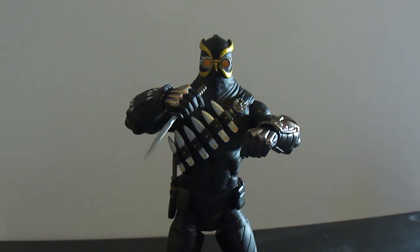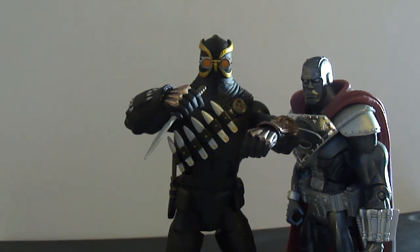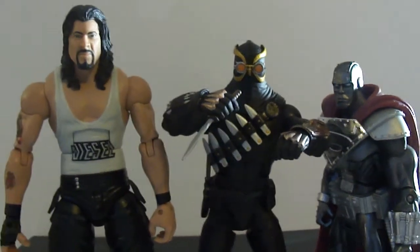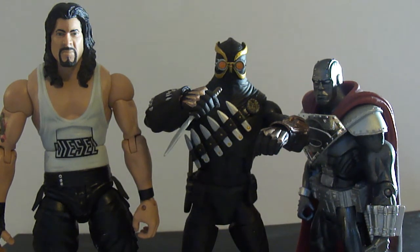They come out taller than the other figures. It kind of sucks because these would go really well with DC Universe Classics, but here's a comparison — that's DC Universe Classics Steel. Look how tall Talon is next to him. These figures go more to scale with the Mattel WWE Elites line.